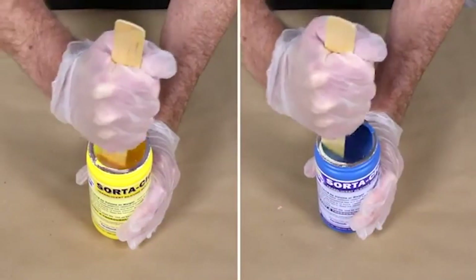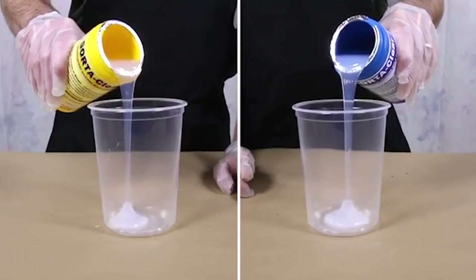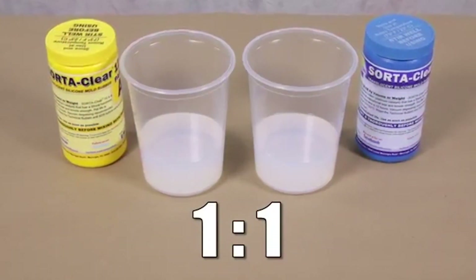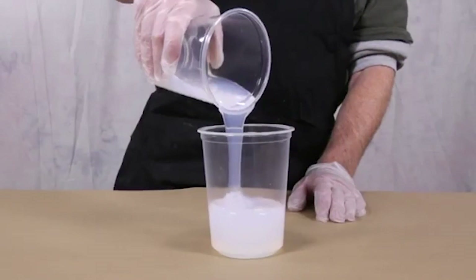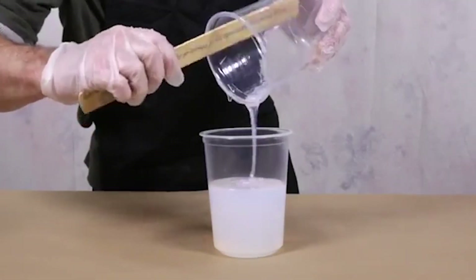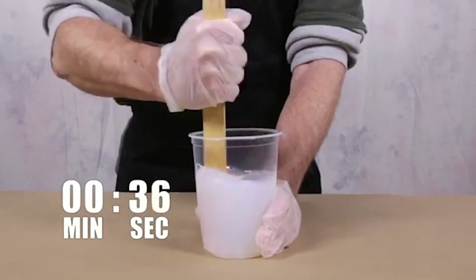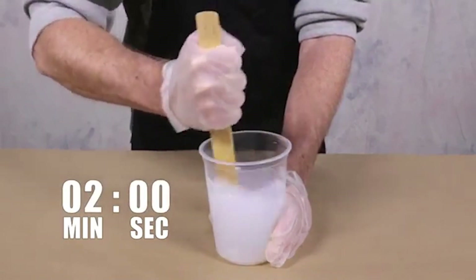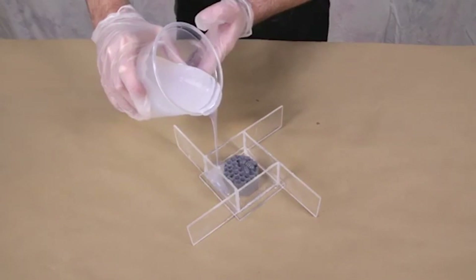I didn't get this next part on video, but you are going to be mixing the two silicone parts together. Measure them out equally to make sure you have a correct one-to-one ratio — I used the scale for this. Put them together in the same container and really take your time to mix them, because on one of my molds I didn't mix it thoroughly and it came out a little soft. Spend a full two minutes mixing, then pour it in and try not to create any bubbles. I'll link a how-to video below in the description.